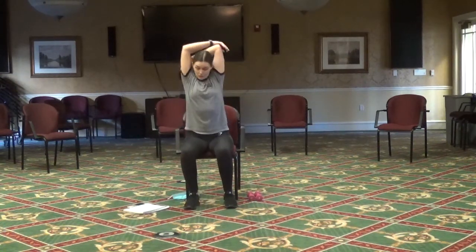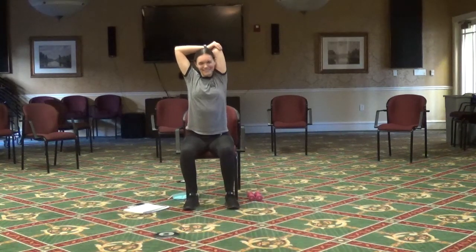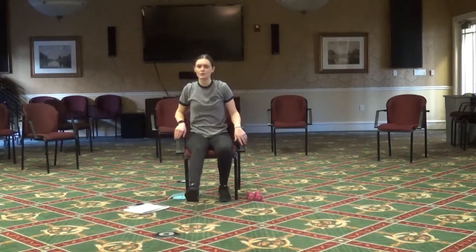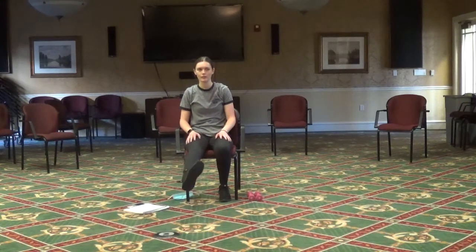Same thing with the left arm — go ahead and pat yourself on the back. You all deserve it, we did a great job today! Now we're going to do something similar to those ankle circles — we're just going to go very slowly: down, up, to the side, to the other side. Going to get a good stretch in those ankles.